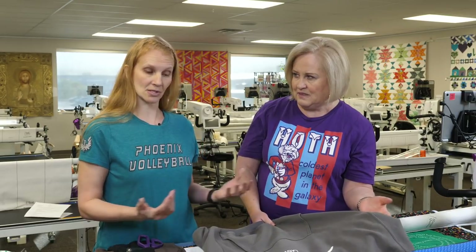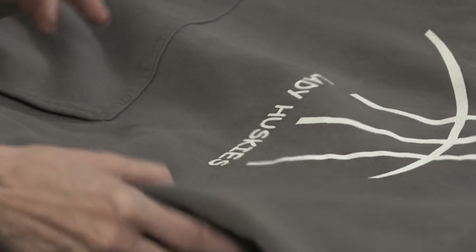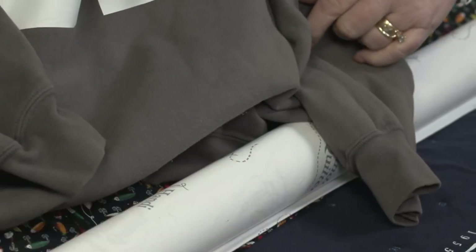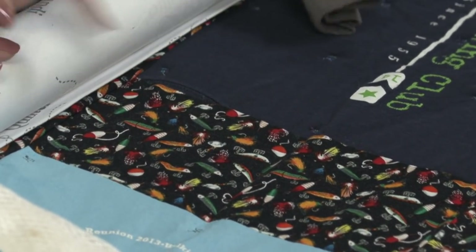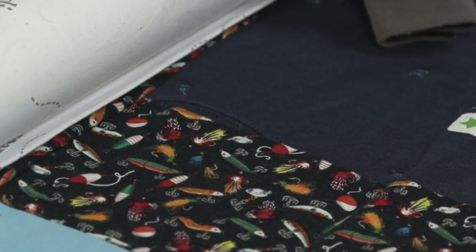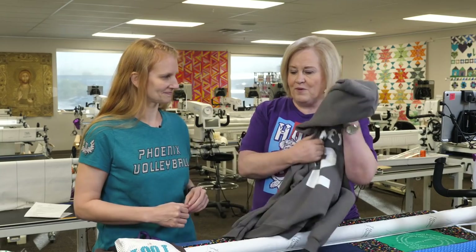Seams are up to you if you want to have them in. Some t-shirts will have a seam, and it's up to what you want on your quilt. You can leave the seam or you can take it out.